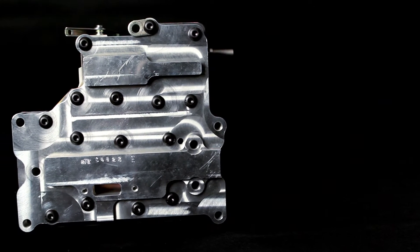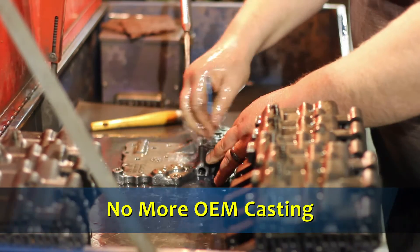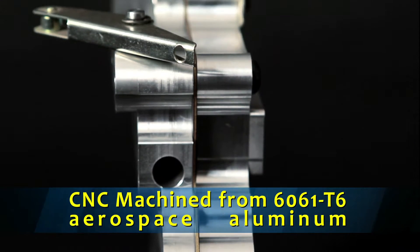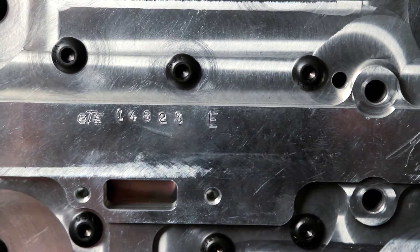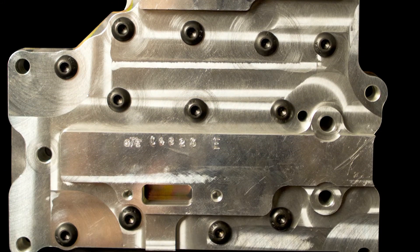BTE's newest PowerGlide valve body series is designed entirely for racing and high performance. No longer does the racer or transmission builder need to rely on 40-year-old valve body castings for the racing transmission. CNC machined by BTE from 6061 T6 Aerospace Aluminum, this new valve body relies on an optimized internal fluid network that guarantees fast reaction times, firm shifts, and longer clutch life.